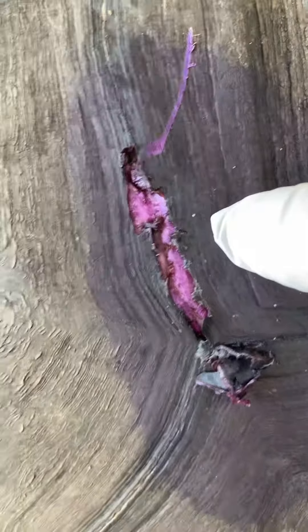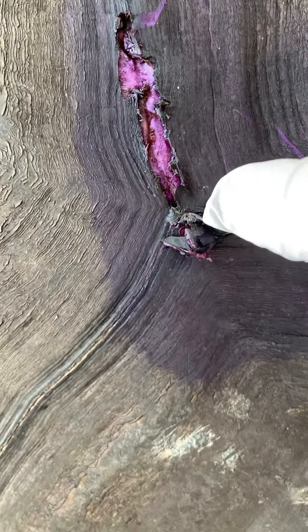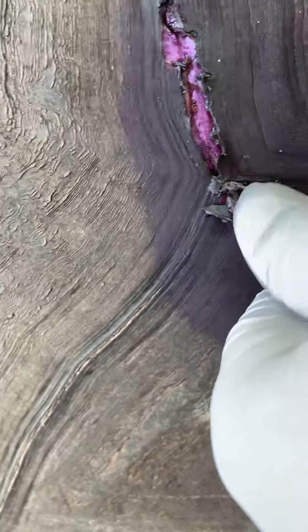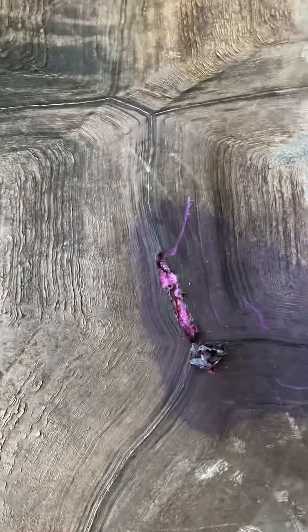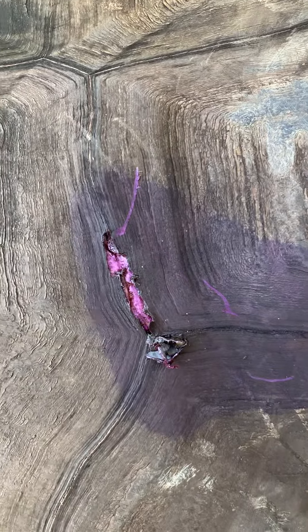It's actually pretty deep — it's gone through the first layer of the shell, and you can see that as it scraped along here it peeled that veneer back. That's what you see bundled up right there. I've walked the farm and tried to find what could make that injury, but unfortunately to date I have not been able to find what caused it.